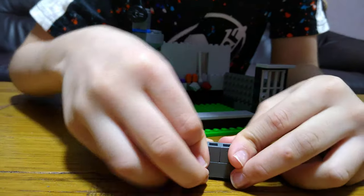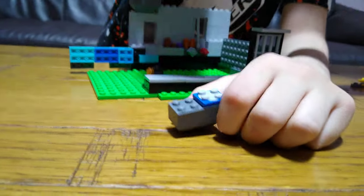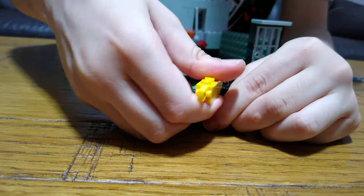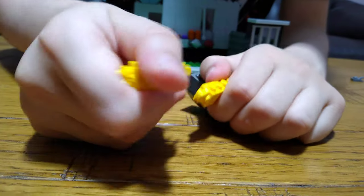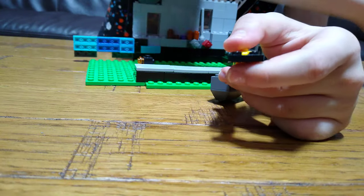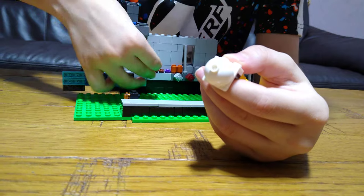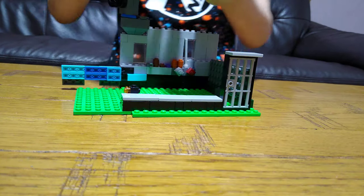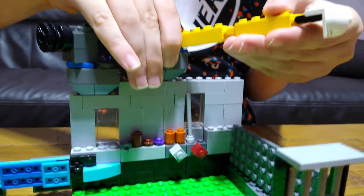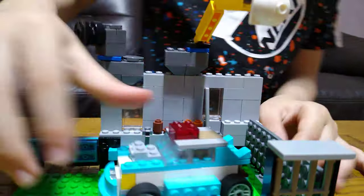Next we're going to get this — just straighten it like that and then just put this in it. And then next step. I'm going to get straight there. There we go. And here we have the finished car garage.